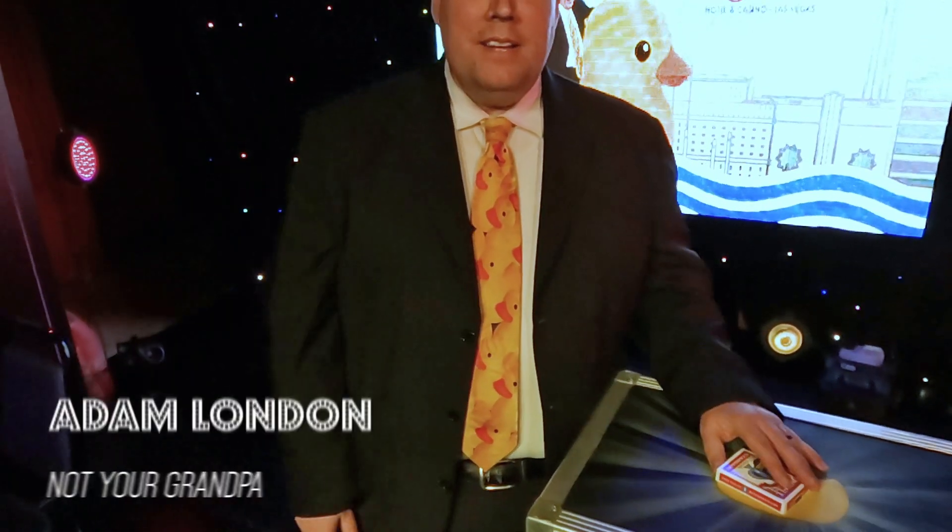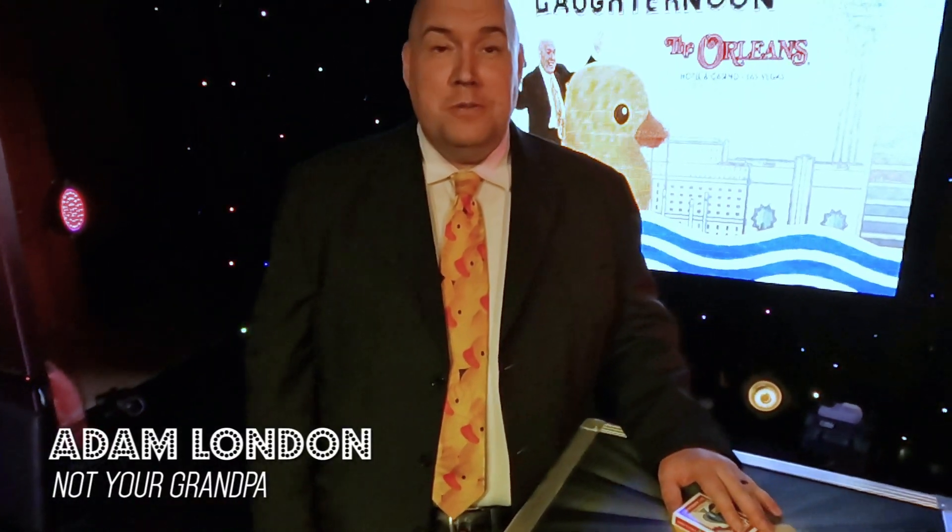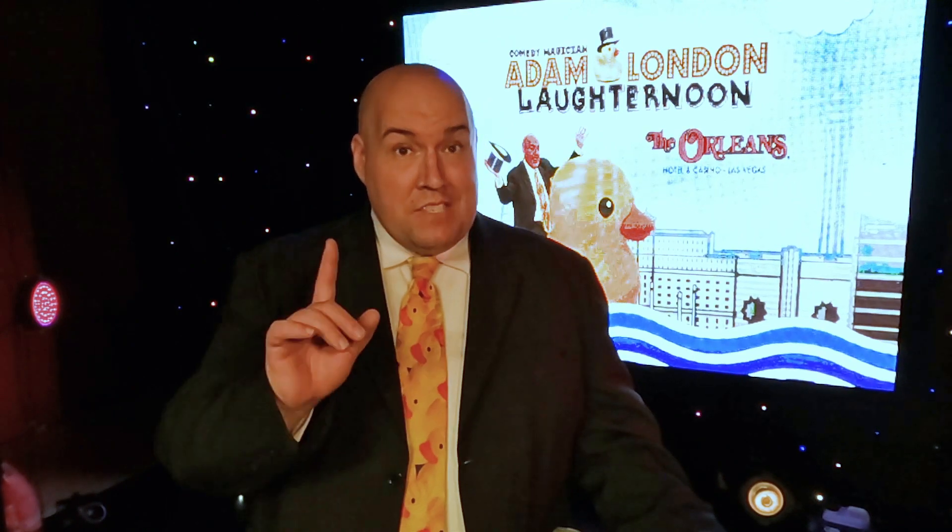Hi everybody, it is Adam London over here at Lafternoons Magic Moment. A lot of people ask me how I got started in magic. The way I got started in magic was my grandpa. My grandpa London was an amateur magician and he would do a lot of card tricks for us. This is one of the first card tricks he showed me and then taught me.